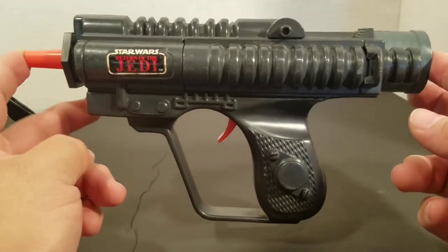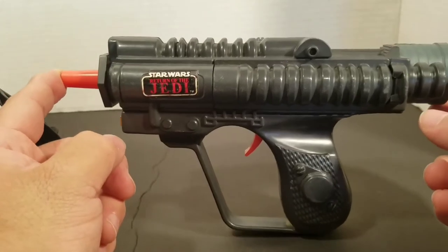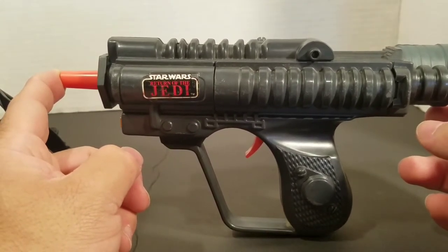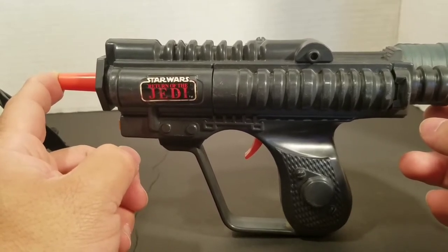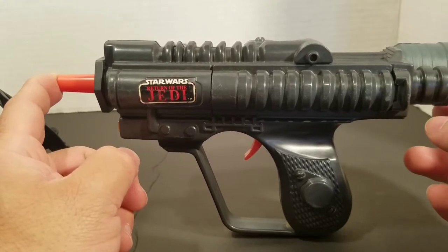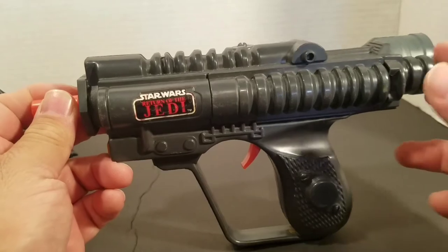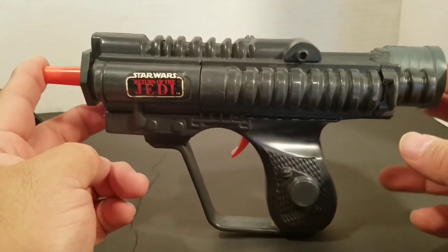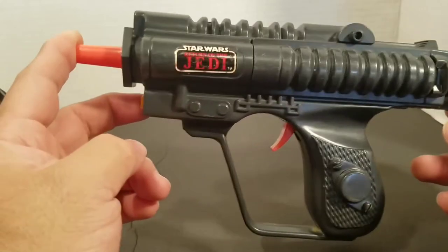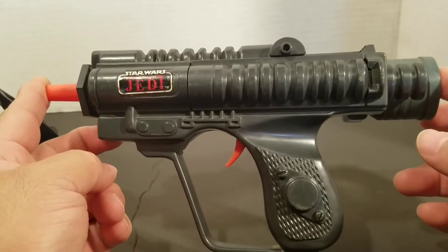When the Power of the Force 2 came out about ten years later, they did release pistols — like the Stormtrooper and Han Solo — and those got a different color scheme, like an orange handle or something like that. But I don't remember them releasing the Biker Scout version. I don't think they did, though I could be wrong.